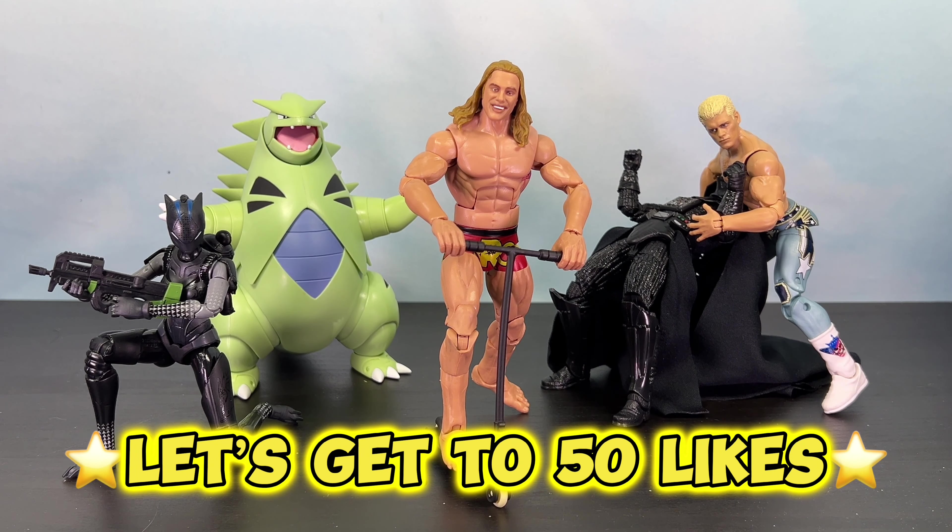After looking at all these figures, I'm going to give Matt Riddle the This Is Cinema Award, with all his accessories and overall how great this figure feels in hand. It was going to go to Lynx, but Matt Riddle definitely takes the cake for this episode. That's the end of today's episode of Mail Call — comment down below what figure you liked most. My two favorites are probably Matt Riddle and Lynx as the biggest standouts. Lynx's articulation is amazing and Matt Riddle's accessories and overall feel is great. Let's get this video to 50 likes and I'll see you in the next episode.